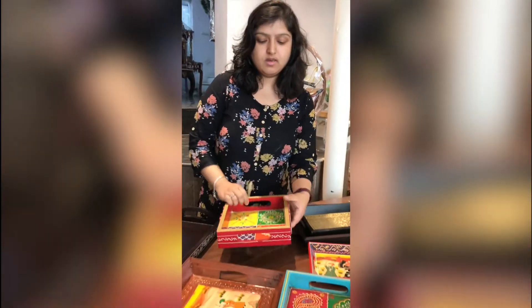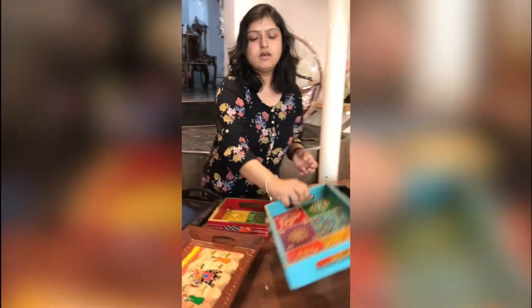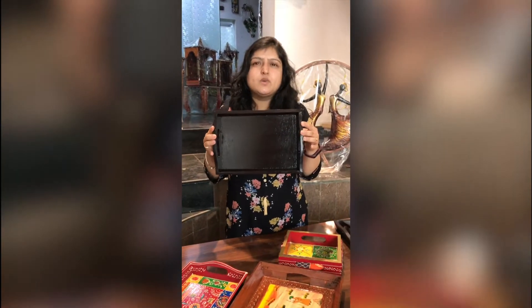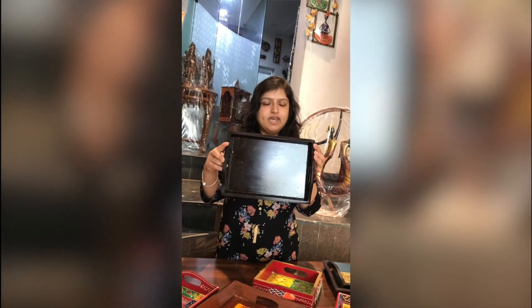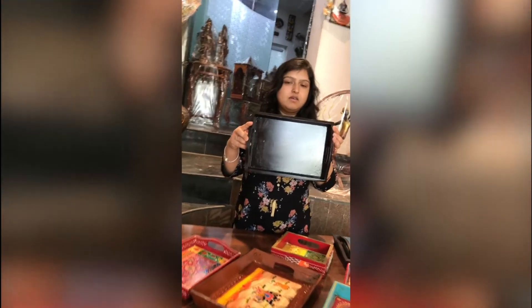Then we have this one, which is again a little different in terms of its shape. Then we have this new style — rectangular shaped. And then we have just added this tray to our collection because we got feedback that sometimes we need trays without paintings at the bottom. So if you can see, the paintings are there on the sides, but here at the base of the tray there is simply a plain black finish.